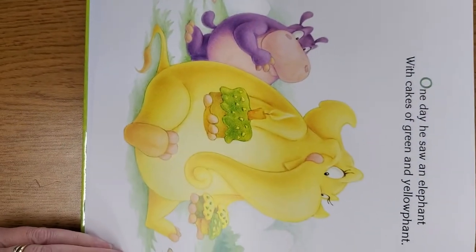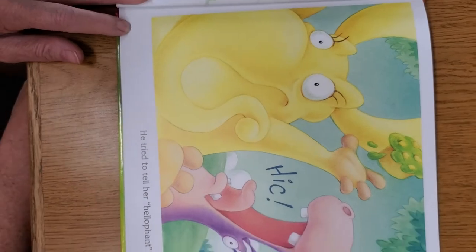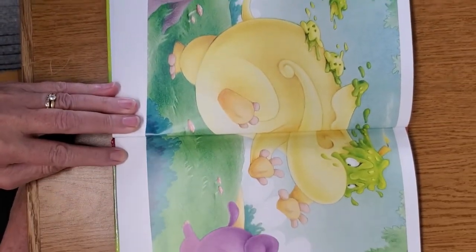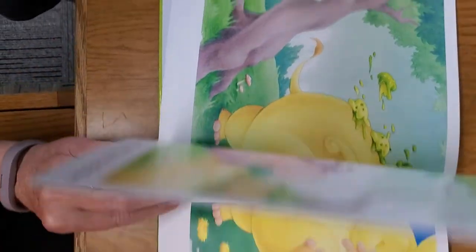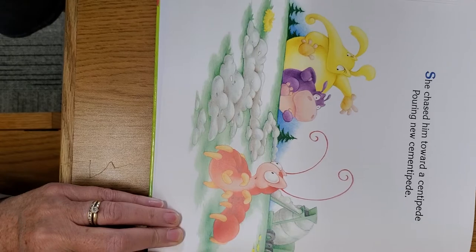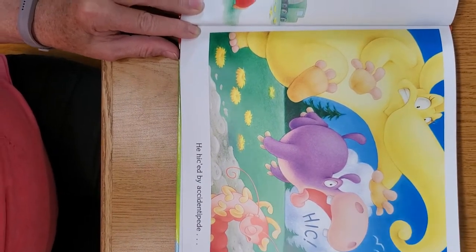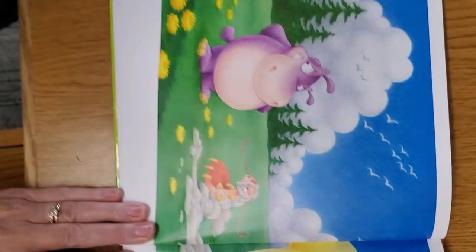One day, he saw Elephant with cakes of green and yelephant. He tried to tell her, "Hello, Elephant!" Hick! But it didn't go so well, Elephant! She chased him towards a centipede, pouring new cementipede. He hiccuped by accidentipede and tripped the elephantipede.